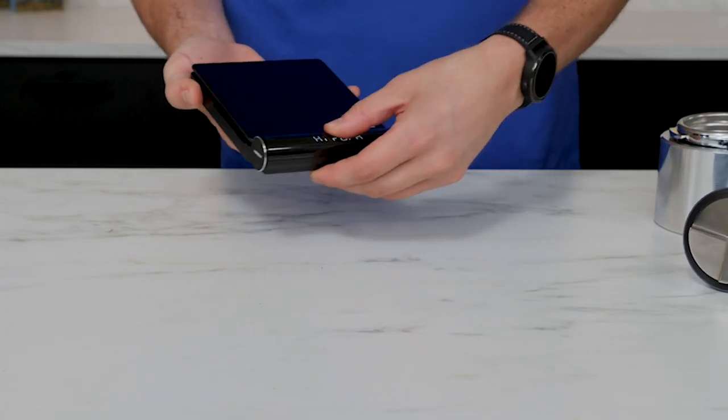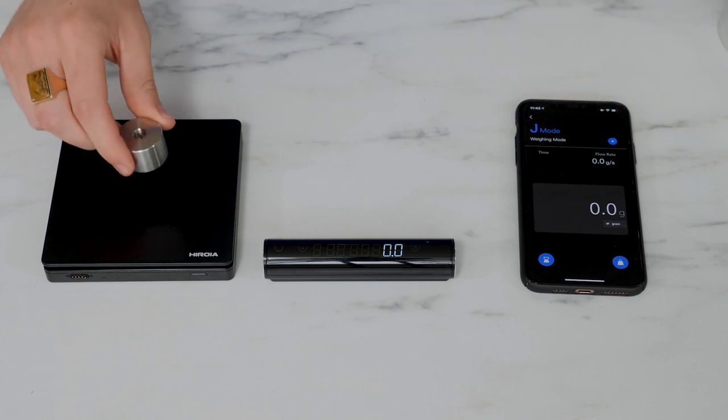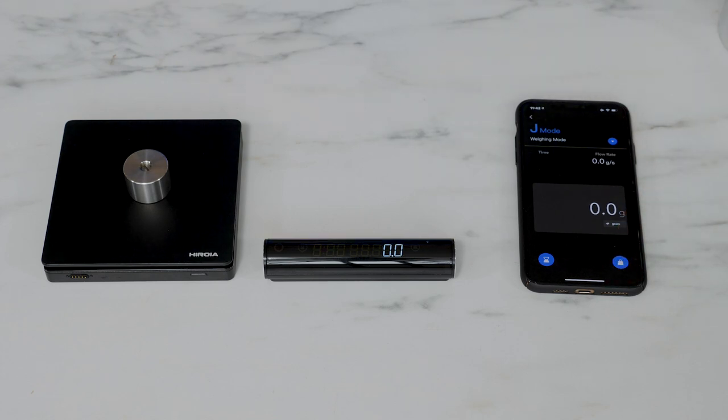The display? It's detachable. And magnetic. And it's operating on a Bluetooth 4.1 parallel connection, meaning you can be wirelessly connected to the scale, the display, and the Jimmy Companion application all simultaneously.